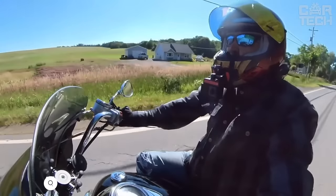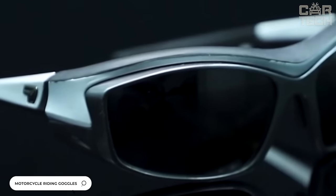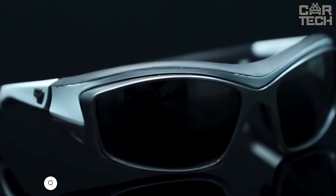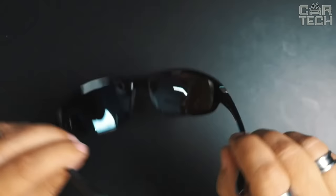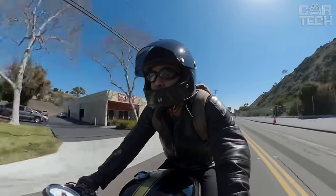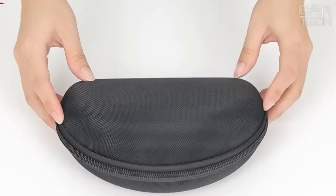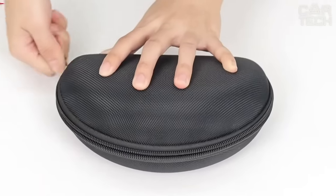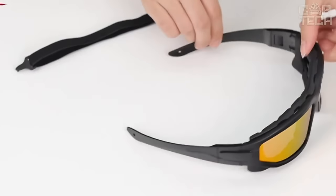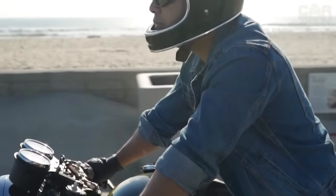When traveling for long periods of time, it's important to minimize eye fatigue. A set of glasses with interchangeable polarizing lenses can help you do just that. Eye care is equally significant for active vacations such as cycling. The package includes glasses, 4 pairs of interchangeable lenses, a storage box, and lens care products. Most importantly, there is a yellow lens which will help the driver see better in cloudy weather or at night.